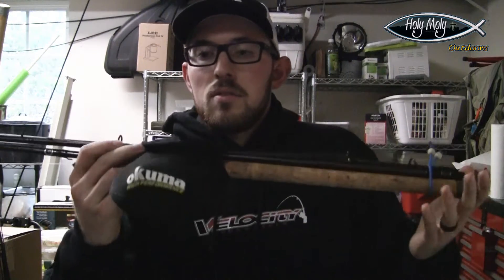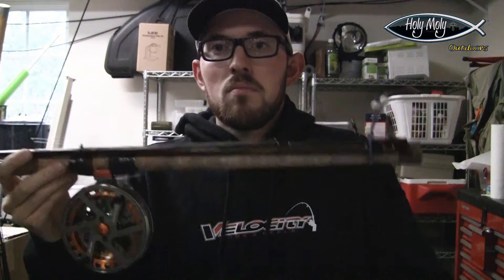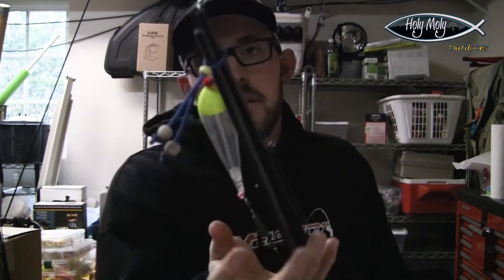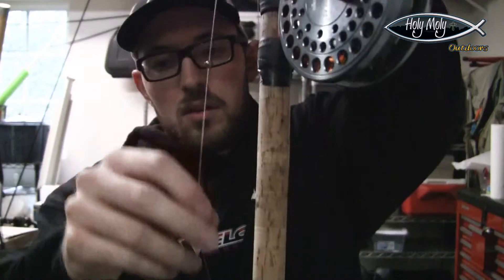The first technique I love when these waters drop into shape — and even in general — is float fishing. I love watching that bobber go down, just like when I was five years old. I usually run one of two riggings: either my centerpin rod setup, which is an Okuma RAW 2 on a Shimano 11'3" centerpin rod, with a 20-gram clear drift float, typical split shot rig, down to a 2/0 Gamakatsu hook in bait loop style.